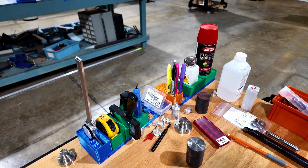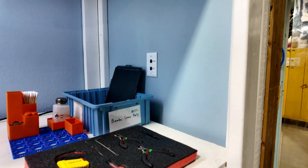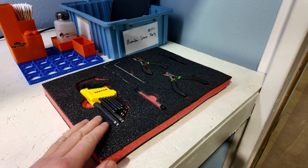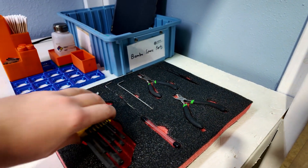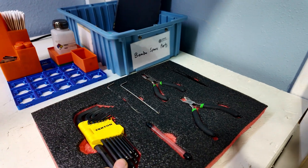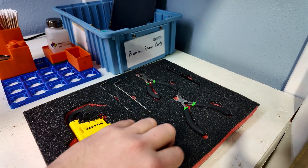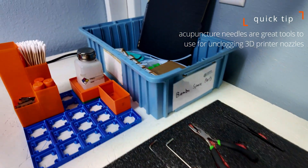Let me show you a couple other places around the shop where we have it. This is our 3D printing area. You can see I've got some Kaizen foam here with pockets cut out for the tools that we use to maintain the 3D printers, cut filament, get clogs out — which, by the way, acupuncture needles are the way to go to get clogs out of 3D printer nozzles.